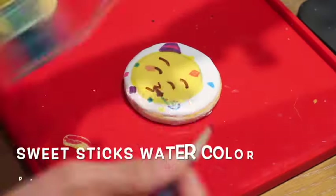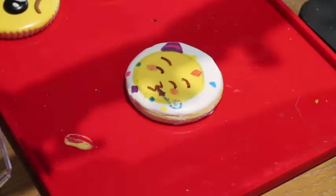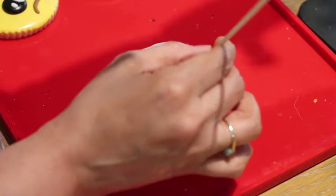For the cheeks, I use the Sweet Stix watercolor palette, and if you want, you can also add icing to your design.